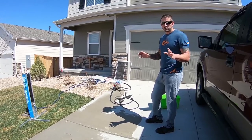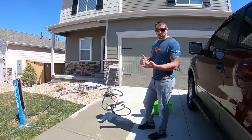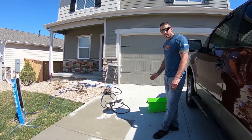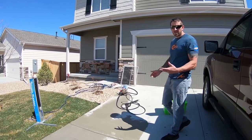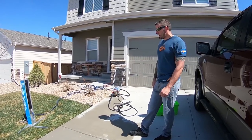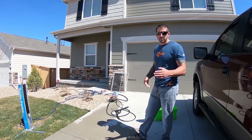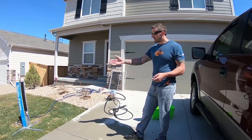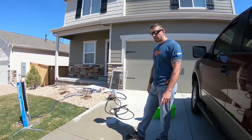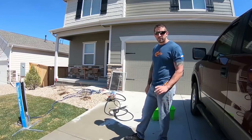Out of all three methods, I would strongly suggest using the pressure washer — it does the best job and is the most quick and efficient. Next would be the bucket with water and soap, especially for smaller jobs with only five to ten screens, where it's easier than setting everything up. Then the screen washer — just be careful with broken screens, as it is pretty tight between the bristles. These are the three methods we use to clean screens for windows. If you have any questions, comment below and I'll try my best to help you out. Have a good day!